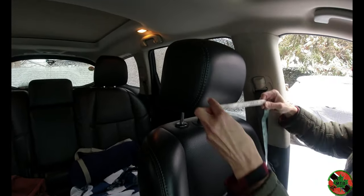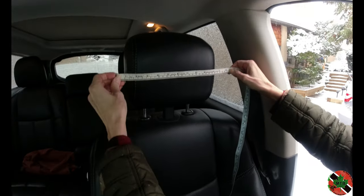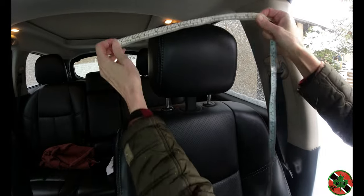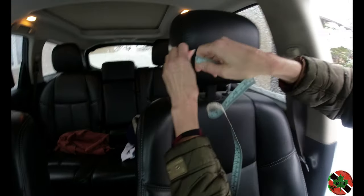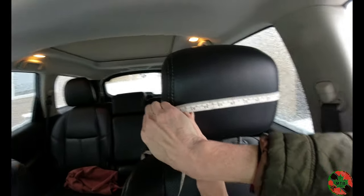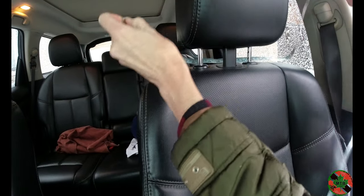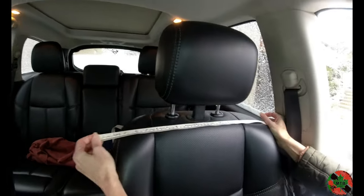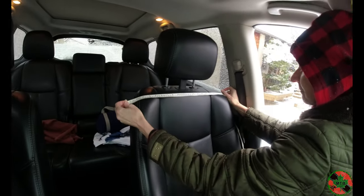Get your measurements of your vehicle headrest — like this, like this, around like this — and do the shoulder width of the seat top so you know you have the right width. There are your towels, and that's what you need.